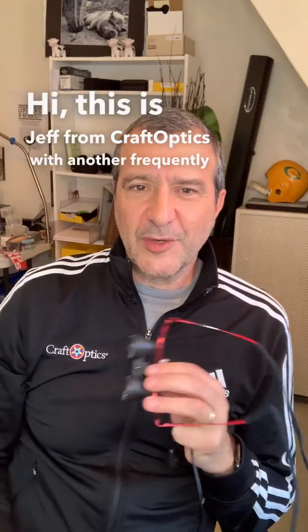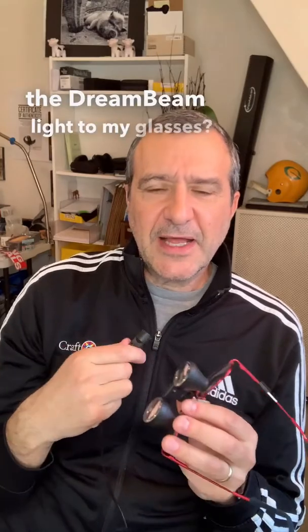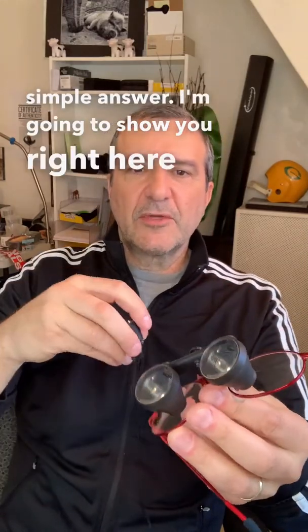Hi, this is Jeff from Craft Optics with another frequently asked question, and that question is: how do I attach the Dreambeam light to my glasses, and how do I keep this wire out of the way? It's a real simple answer, and I'm going to show you right here really quickly.